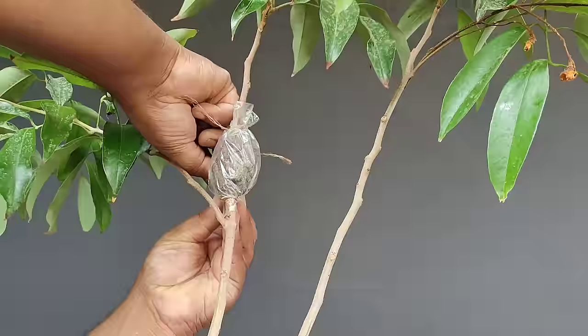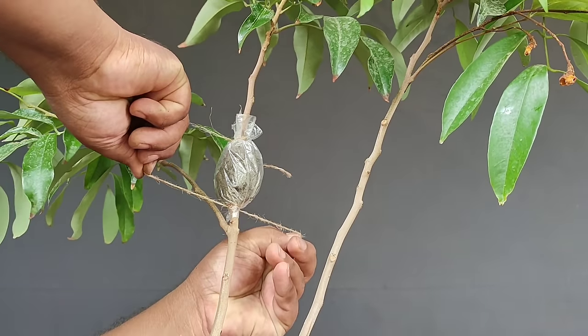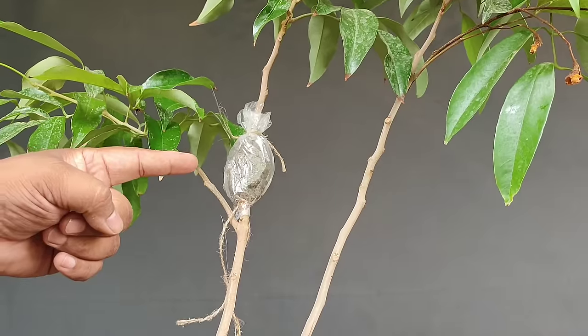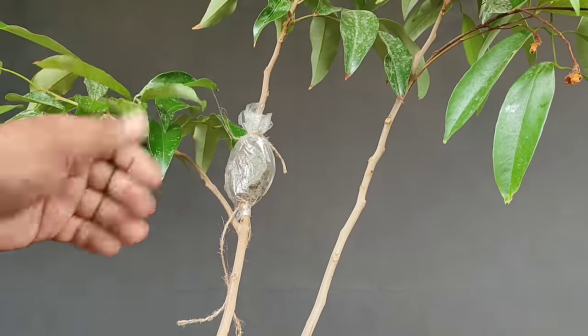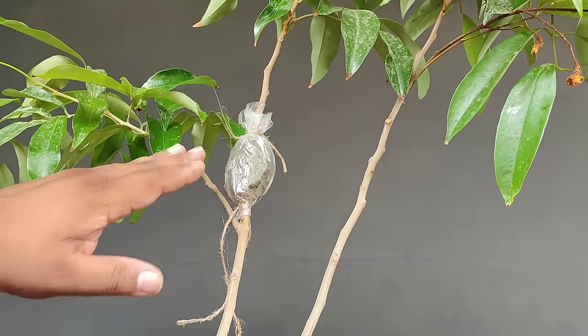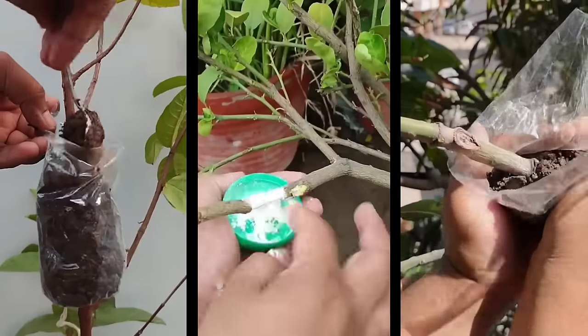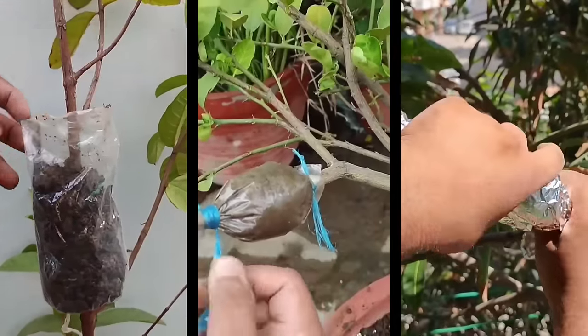50% वर्मी कम्पोस्ट और 50% normal मिट्टी मिलाकर अच्छी तरह गीला कर लीजिए। गीली मिट्टी को polythene पर रखकर cut वाले हिस्से के ऊपर अच्छे से लपेटकर cover कर दीजिए और दोनों तरफ से tight बांध दीजिए। Air layering के बाद इसे shade में रखना है — rooting शुरू होने में 4-5 हफ्ते लग सकते हैं। इसी तरीके से आप किसी भी फलदार पौधे जैसे अमरूद, नीबू और आम में air layering करके नया पौधा बना सकते हैं।